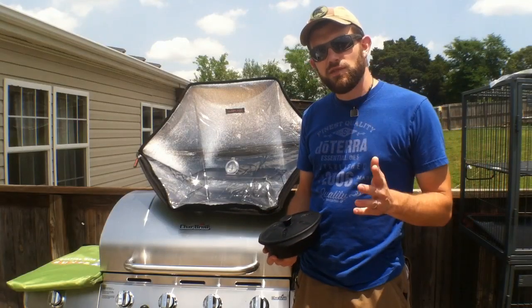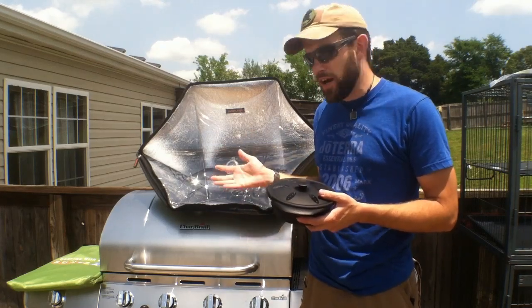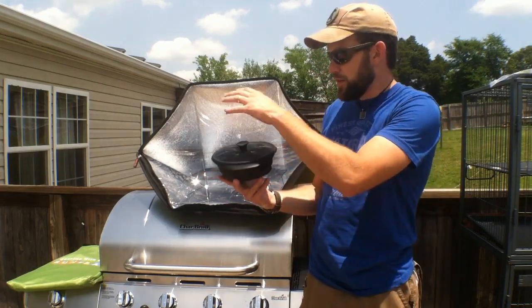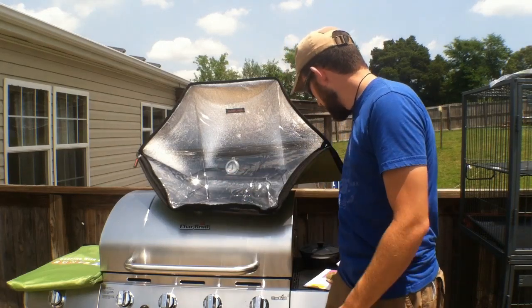Welcome to 7 Trumpets Prepper. In this video today I'm going to show you a really neat solar oven called the Sun Flire. It folds up — I'll show you the whole thing from start to finish. They even have these little silicone pots that collapse down that you can cook with.